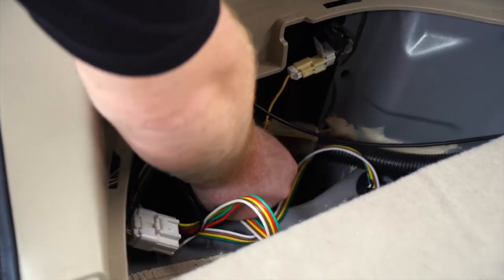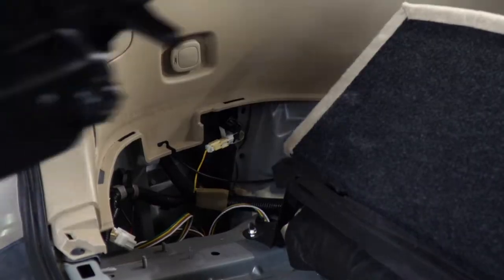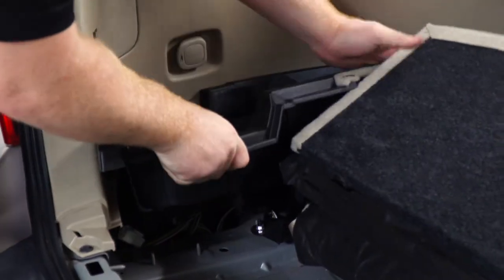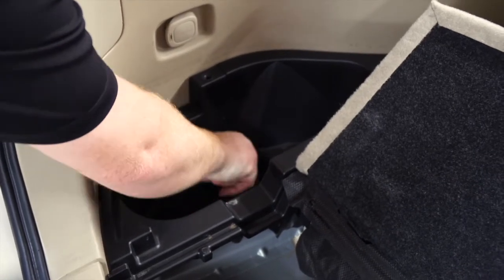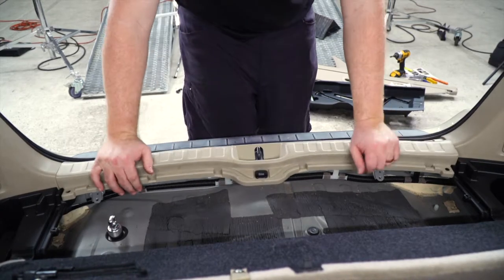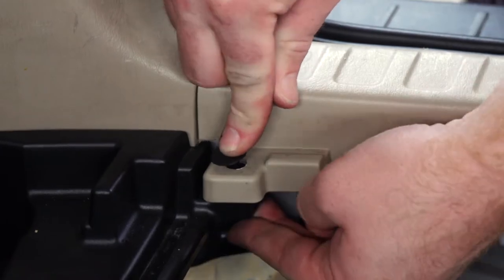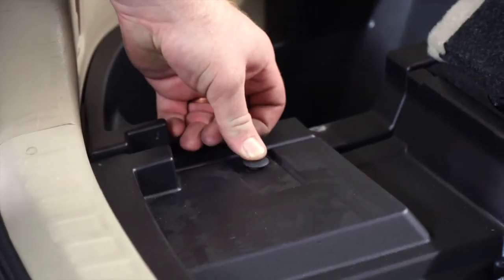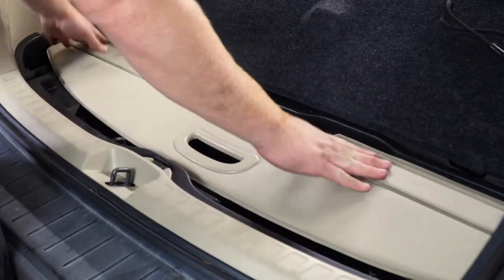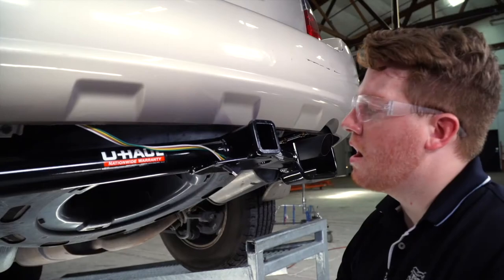We'll tuck our converter box and all the wires into this compartment back here. Then we'll reinstall the driver side storage tray, reinstall the center scruff panel, reinstall the shade, and put our side covers back on.